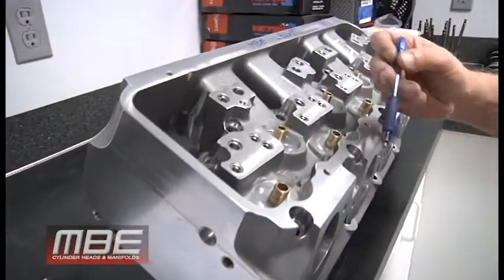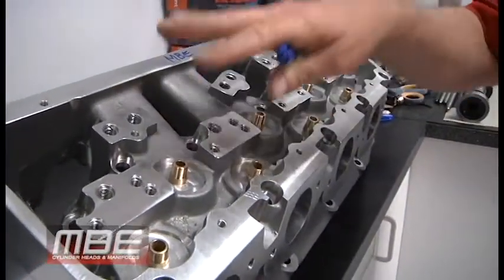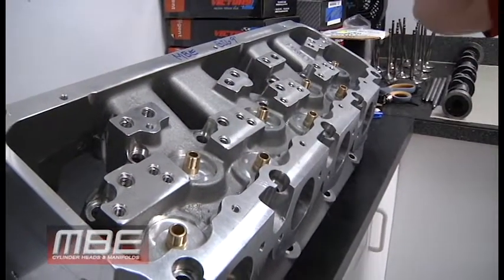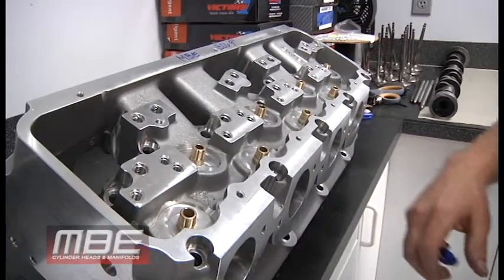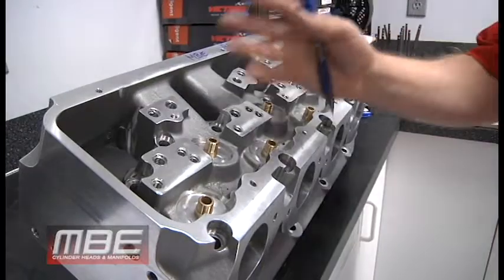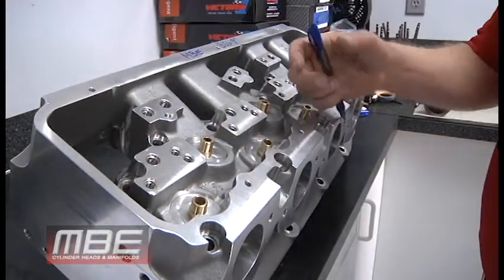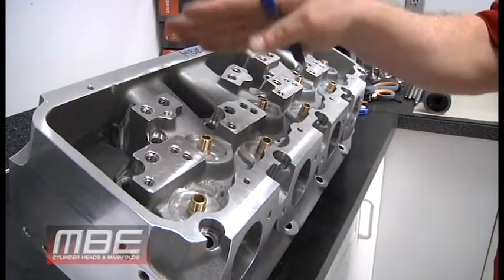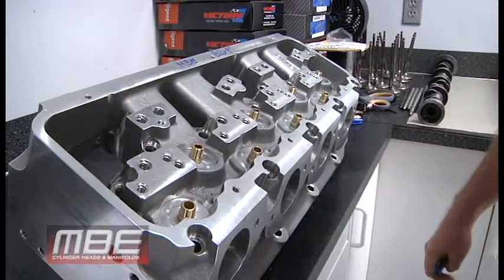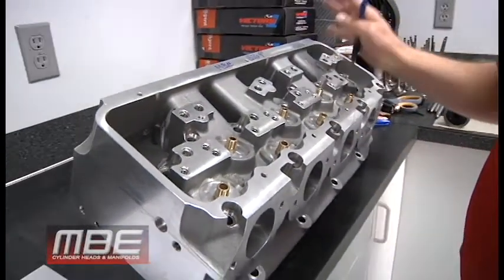A single rigid steel bar increases your spring life, lifter life, and rocker life. Because everything is rigid, the rockers aren't twisting when the valve opens, the bar isn't lifting on one end or the other. Everything lasts better — bearings, all of it — throughout the entire rocker system.